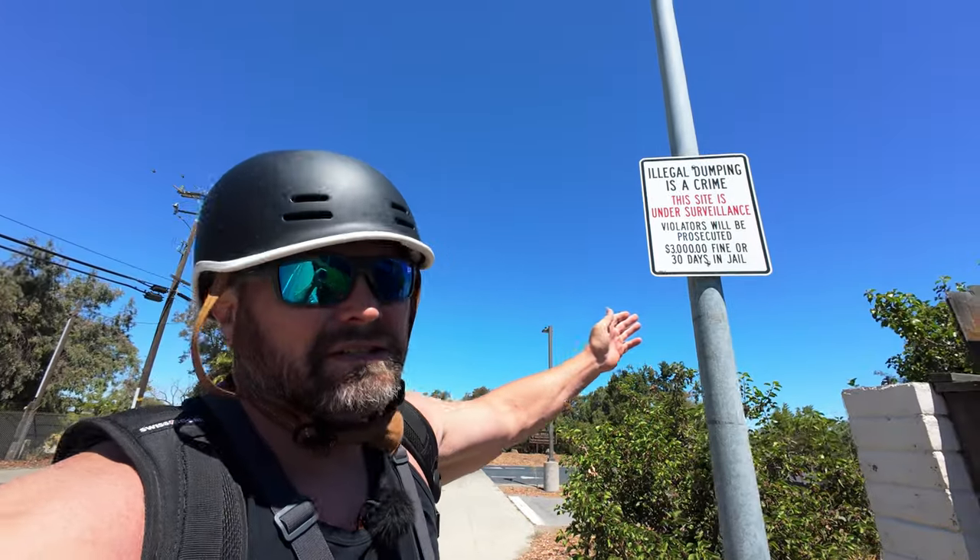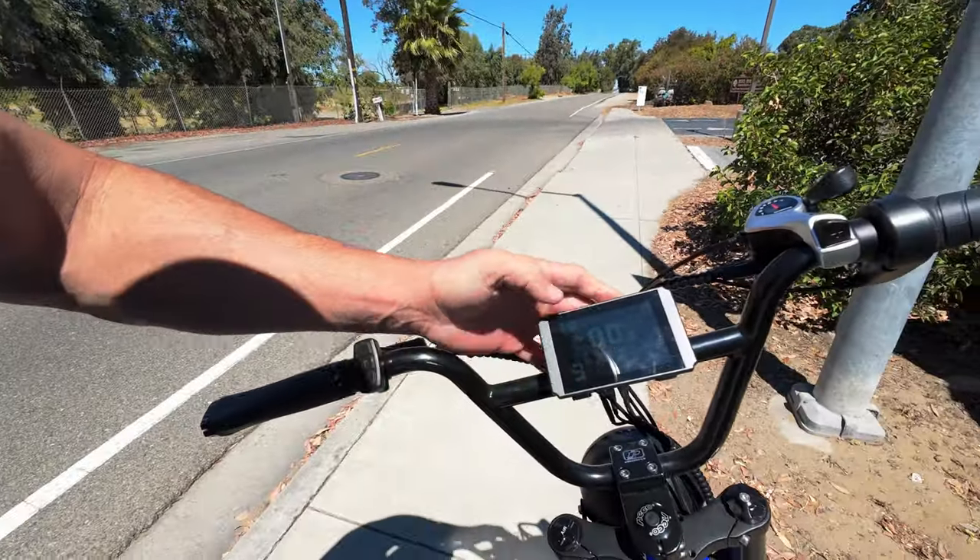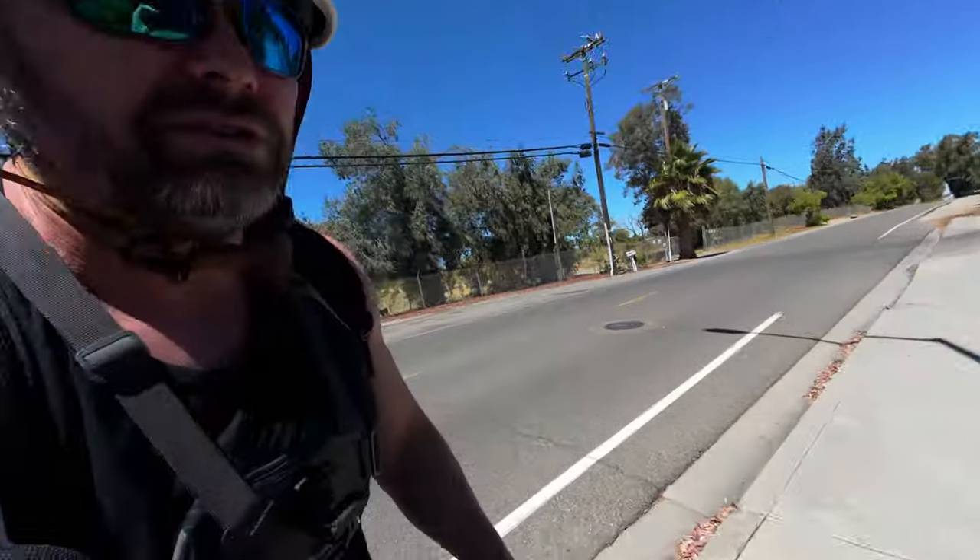We're about five miles in. There's a sign that says 'Illegal dumping is a crime' — isn't that kind of implied by the name 'illegal dumping'? I'm contractually bound to point that out every time. We are 5.4 miles in showing 64.9 volts. Ladies and gentlemen, it's going to be a long one.